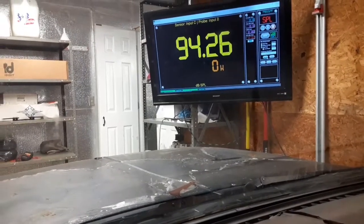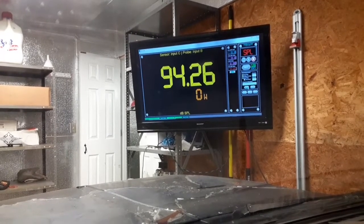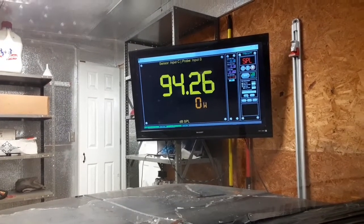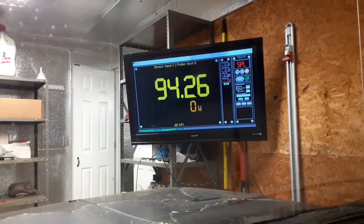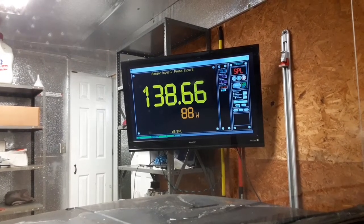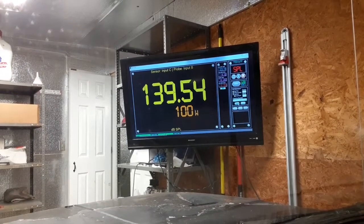So the Jeep is outlaw kick. The mic is in the kick there and the driver's door is partially open. I competed in NSPL — this was the format we used, so I kind of stuck with it. The Jeep is a little more difficult for me to 100% dial in the power, so I'll probably overshoot a little bit. First I'm going to do a hundred Watt test. Here we go. All right, so 139.54 at a hundred Watts.